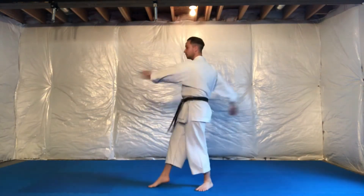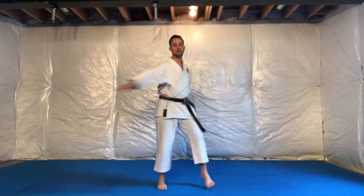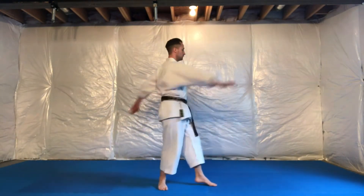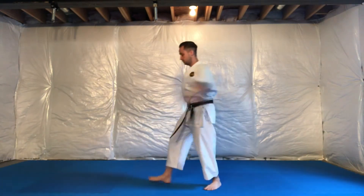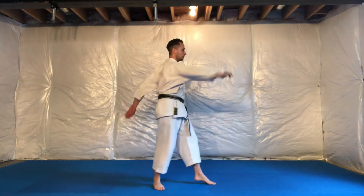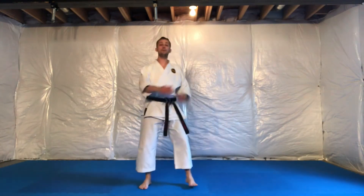The chakra is along the middle of the spine, and as you twist you exhale, opening the gate.